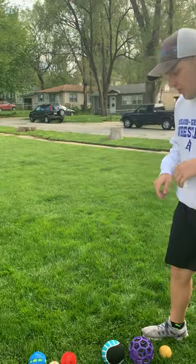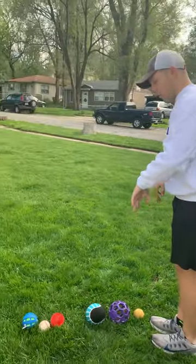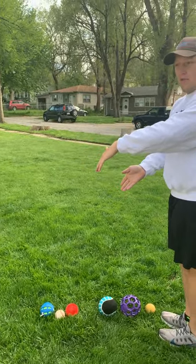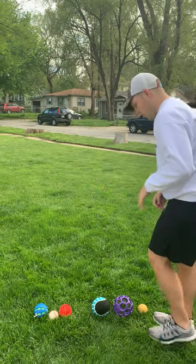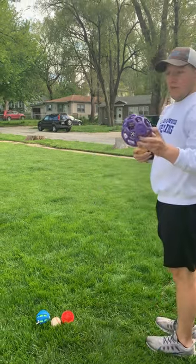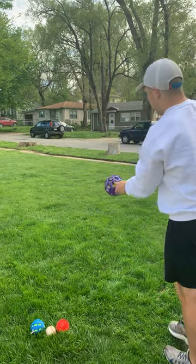Once the bocce ball is out there, you're going to alternate and take turns with whoever you're playing against. I've split the balls up — I have three throws and then the person I'm playing against has three throws. I'm going to go first and just try to get my ball as close to that ball as I can.